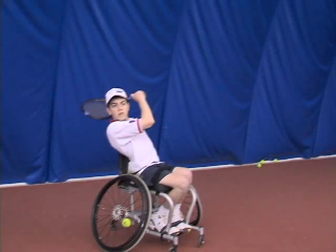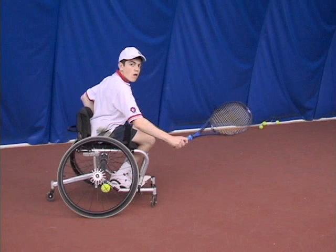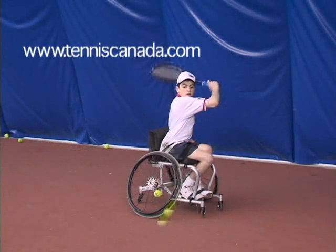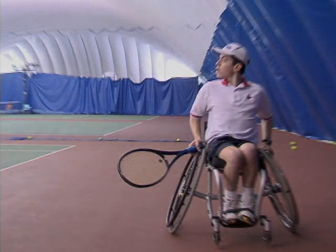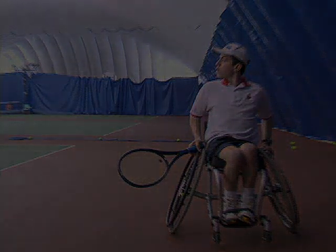Well, there you go. I really hope you have learned a lot about wheelchair tennis. If you want to learn more about the history of the sport, go to www.tenniscanada.com. You can also check out rankings and player profiles. In closing, if you ever end up in a wheelchair, you know what sport you can turn to. Thank you.